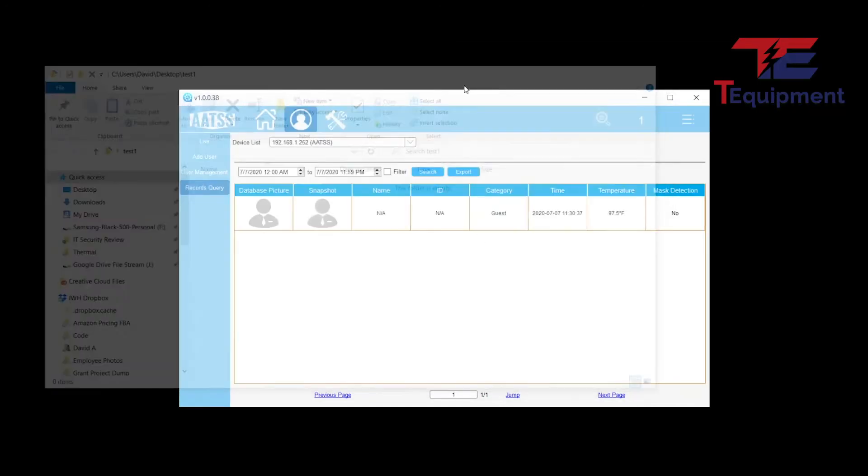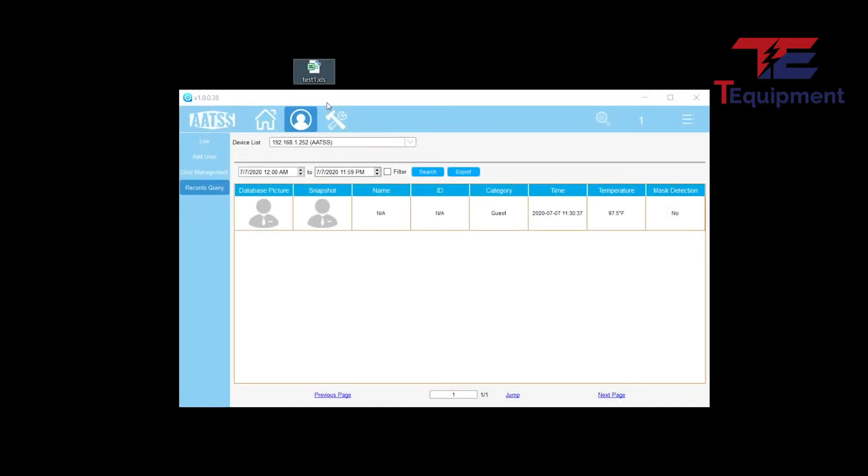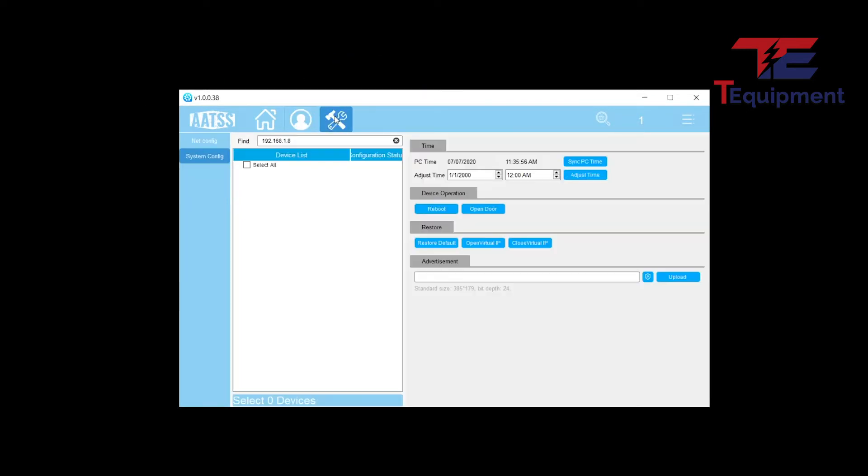The exported file will appear on your desktop — just a simple XLS file. Continuing to the settings, my unit currently shows the time as 7:36 AM, July 7, 2020.